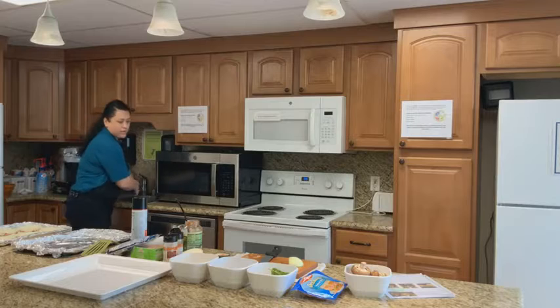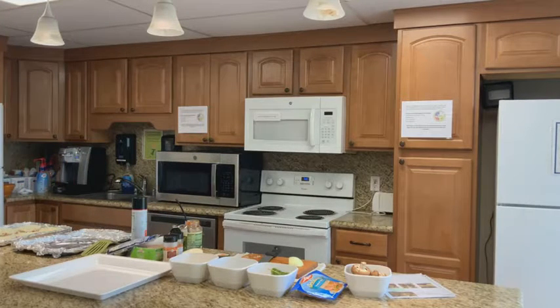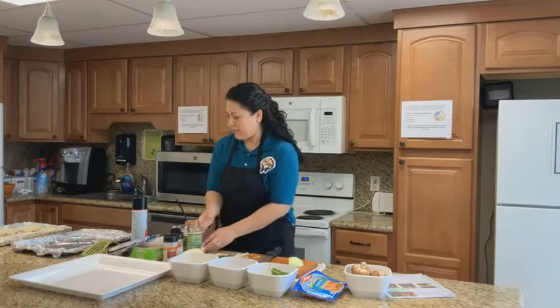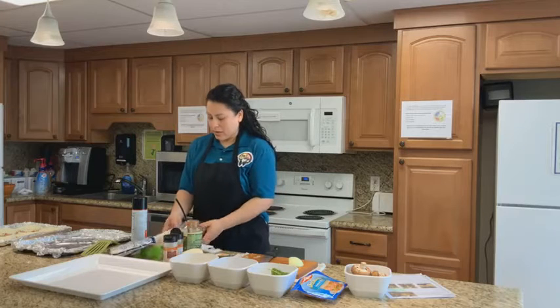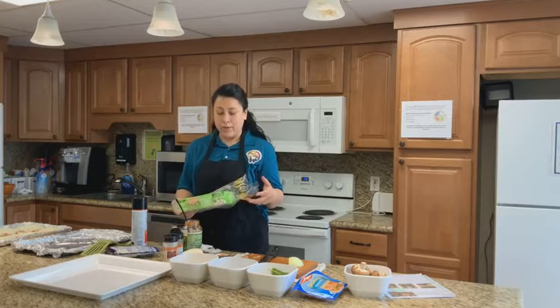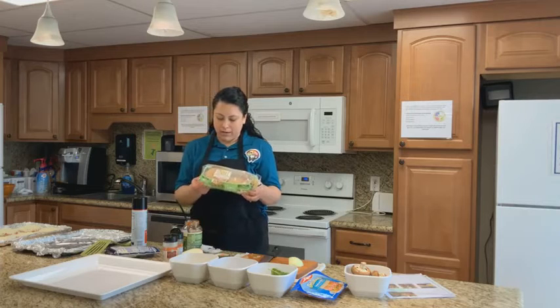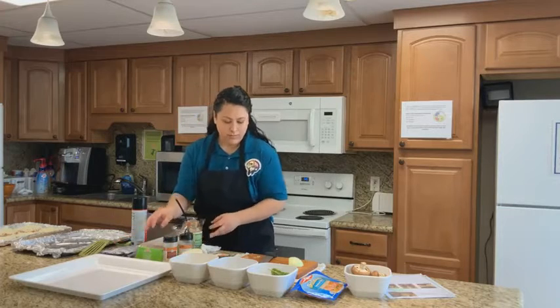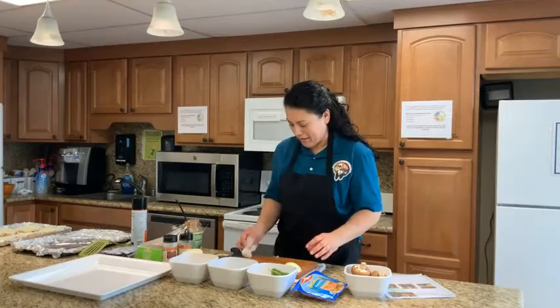Go ahead and preheat your oven to 425 degrees because we are using our oven. I am using sandwich thins, and they are made of cauliflower, so they are diabetic friendly. You can eat pizza in a healthy way.